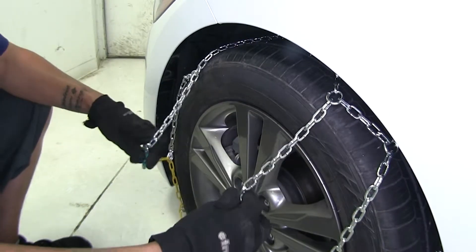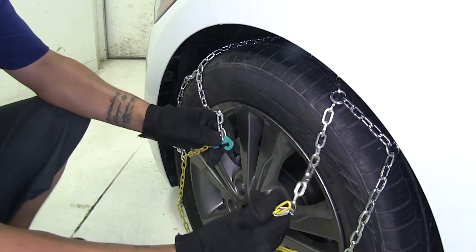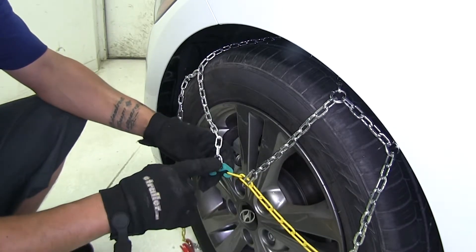Now we have our chains pulled forward. We're going to find the green hook and the yellow loop and hook the green section onto the yellow chain.